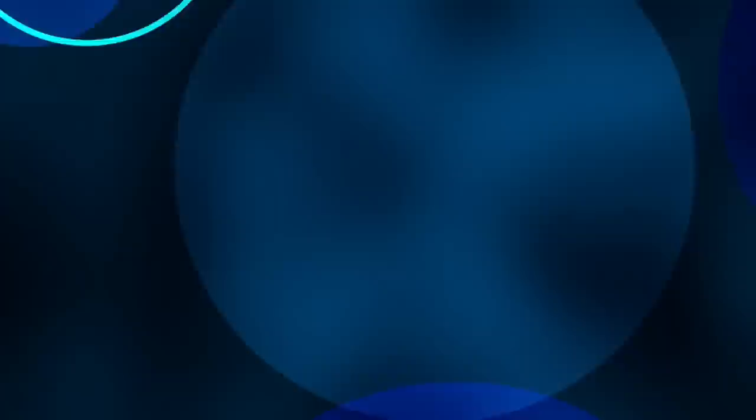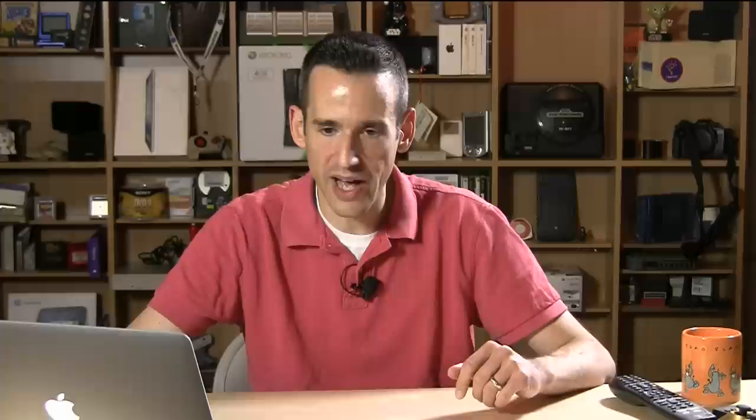I loaded in a looping background. When you want to do loops on the 2ME, you have to do it by outputting individual frames. So I outputted about 10 seconds of a looping background in Final Cut Pro. I'm going to start this, cut back to our super source — and you can see this running; it's pretty much just a series of JPEGs running. There's a little bit of artifacting here with the dithering, but I can go over to looping here and let it loop.